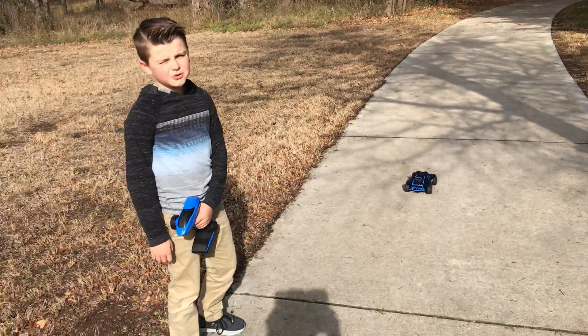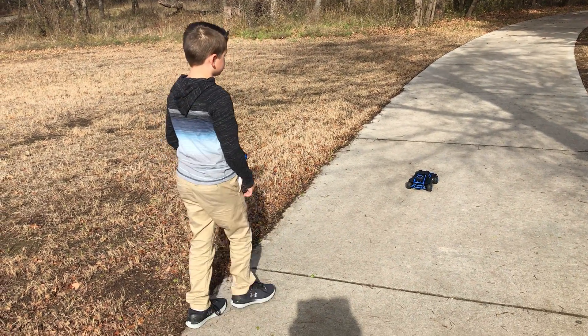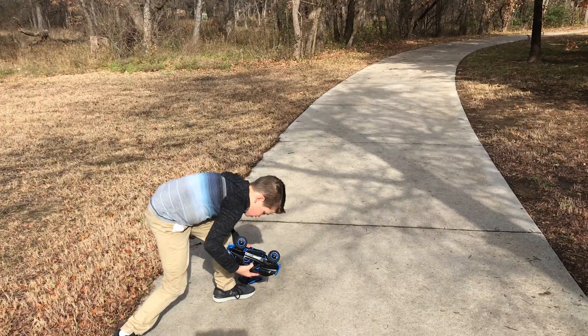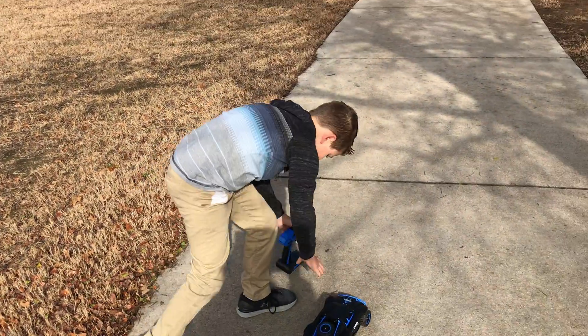Sorry I haven't made a video in a while. I've just been busy with school and stuff. So I'm just going to be making videos now. So here we go. Now you've got to turn it on first — it was off and now it's on.